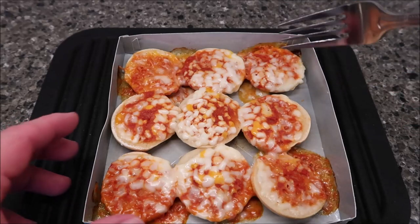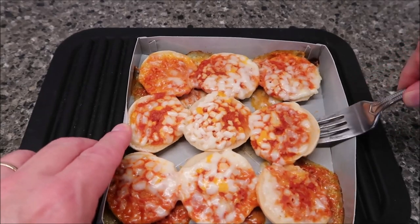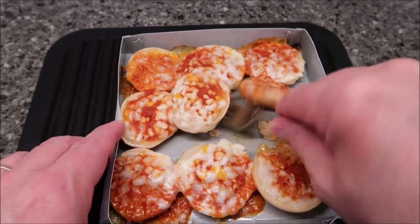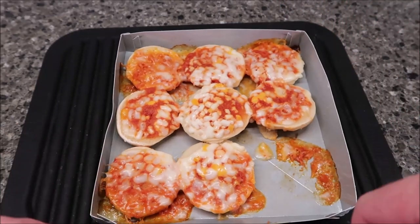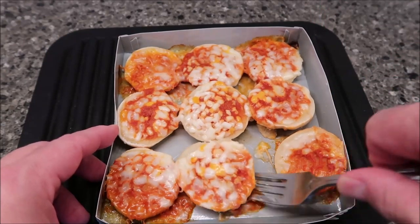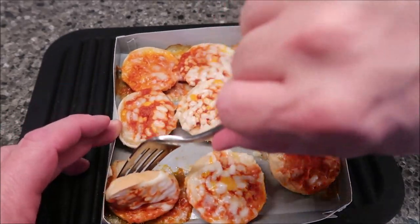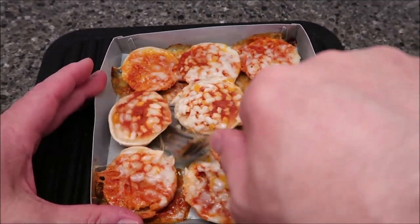Here they are out of the microwave. I usually take a fork — or a knife works too — and go underneath them because they tend to stick to the aluminum. Don't stab too hard or you'll pull the foil sheet out since it's just paper. Some of them pop right off, but some stick and a piece of bagel just stays on the bottom — nothing I can do about it.